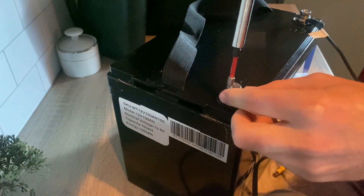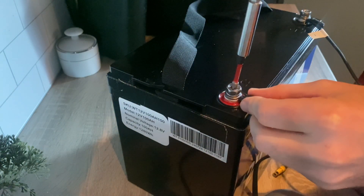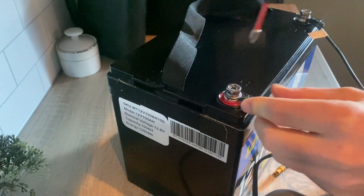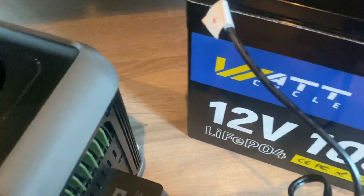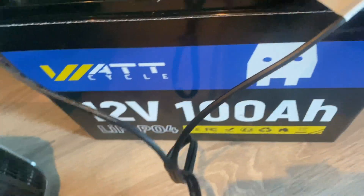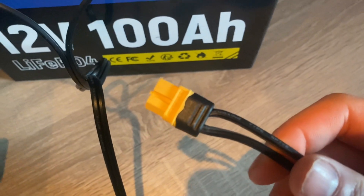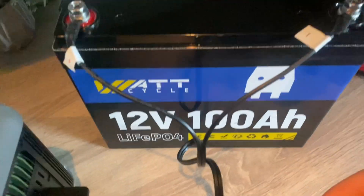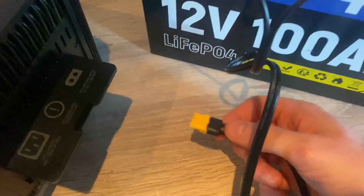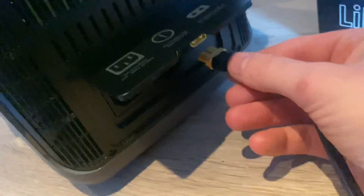Tighten the connections — like that. Positive. Negative. Let's just hope I soldered correctly. All right, let's see what happens.